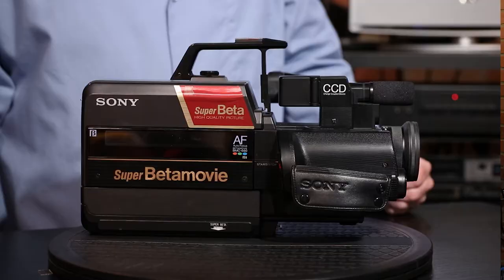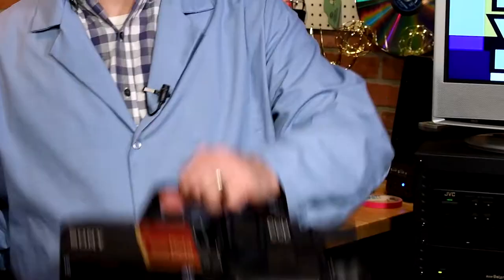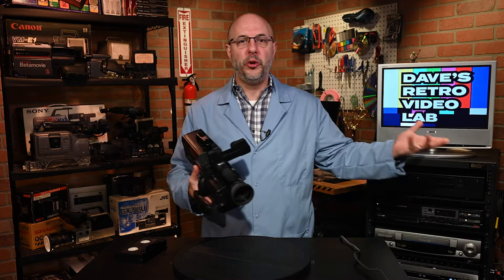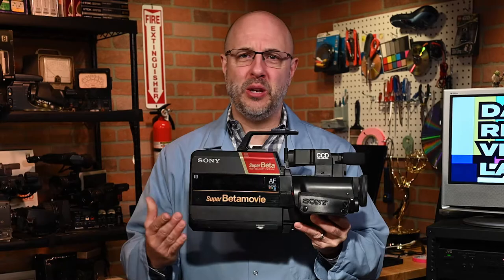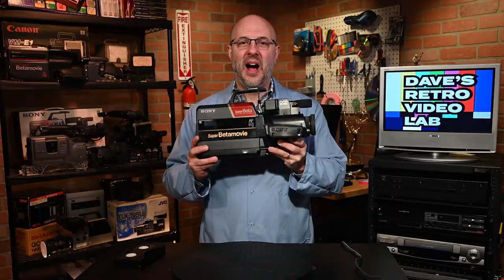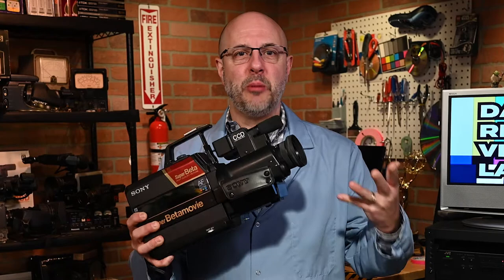Now the moment of truth. Did my hard-earned scratch buy me a working Sony Super Beta Movie BMC-660? Well, let's see. First, we will need to power the camera. Next, we will need a blank videotape. And finally, we may need a little bit of prayer and a whole heck of a lot of luck. One annoying issue here is how I have to test this camera. Normally, I take the camera, I point it at a test chart, I turn it on, I look at the monitor over here, and boom, we all know right away if the camera works. But not my Super Beta Movie friend here. Since this camera has no video output and no playback capability, I have to record the test footage onto a tape, eject the tape from the camcorder, put it in a Super Beta VCR, and then, and only then, I can play it back to see if this darn thing works.